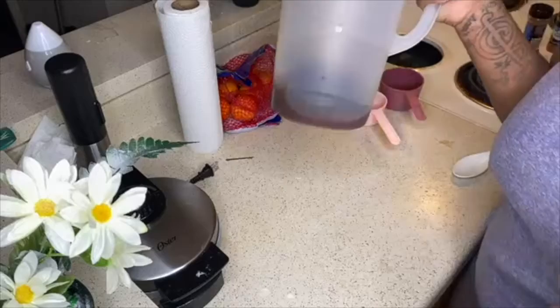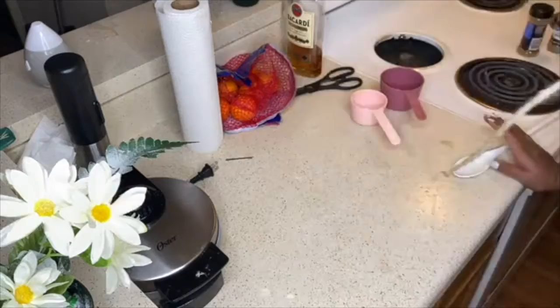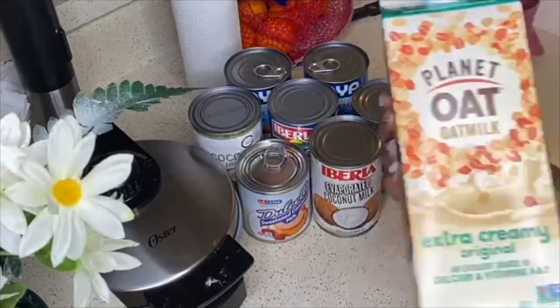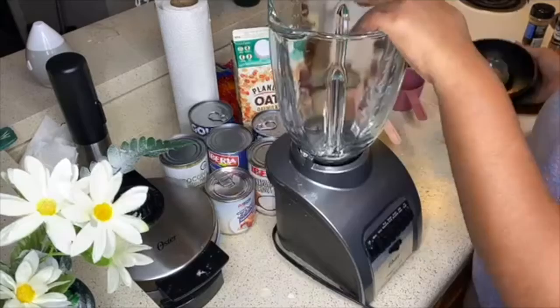I'm also going to add in some nutmeg — just a little bit, you don't need a lot of this. Stir that. Now I'm gonna put this in the fridge to let the cinnamon and the alcohol marinate while I get the milk mixture ready. For the milk mixture I'm going to be using coconut milk, coconut cream, evaporated coconut milk, sweetened condensed milk, and I got some oat milk just to lessen the thickness if necessary.